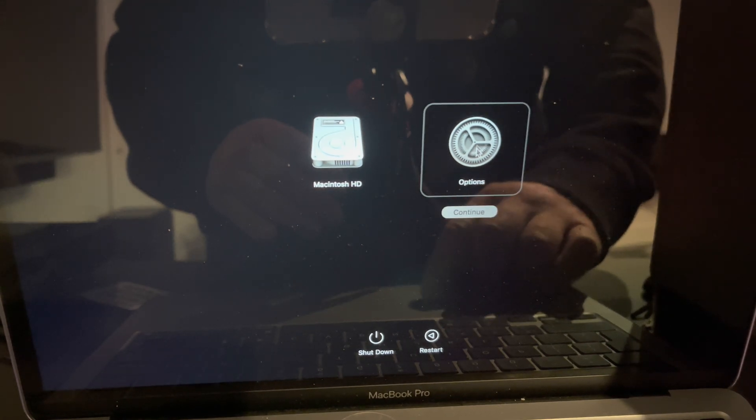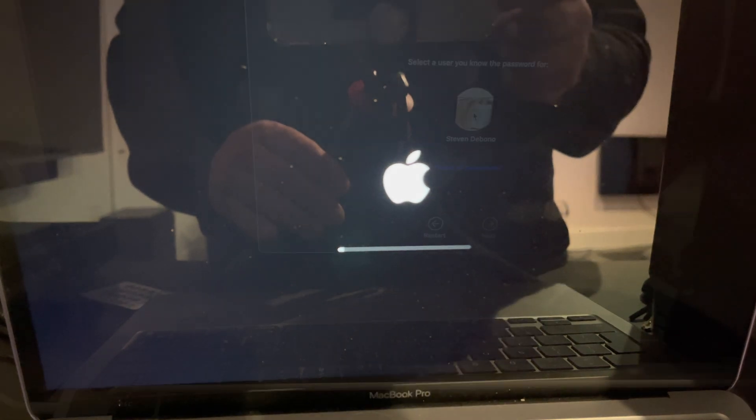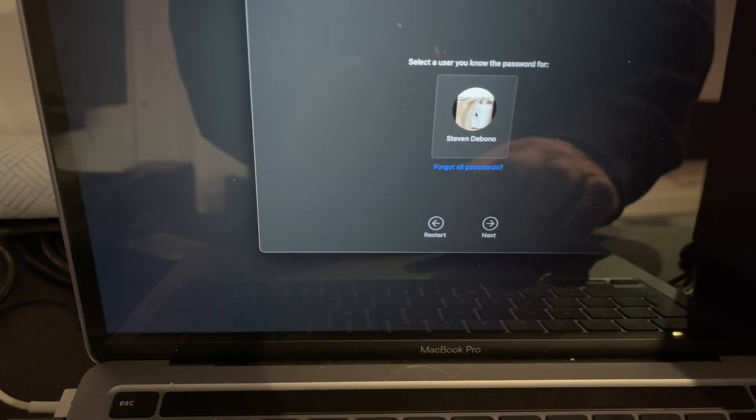Click on the options, then continue, click on your name and click next.